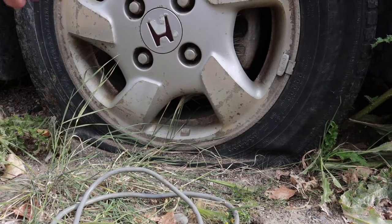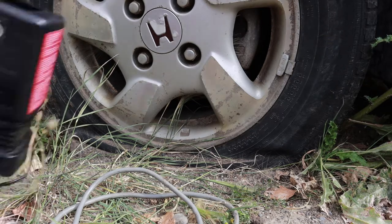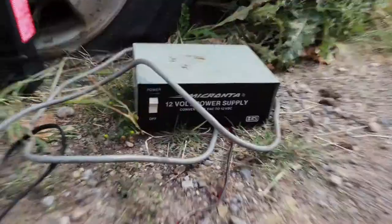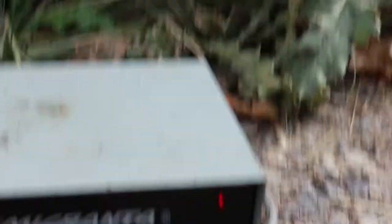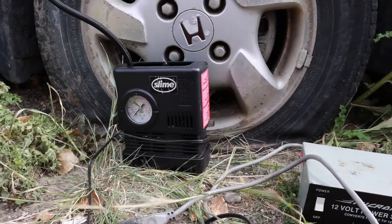I like to attach this first just to make sure it's on there good — like that, all hooked up. We're gonna set that there, grab the power here, and plug it in. We're gonna turn on the 12-volt power supply. See what it gives us — the red light is on, that means we're on, we got power. Now all we gotta do is turn on the air compressor and we'll be good to go.